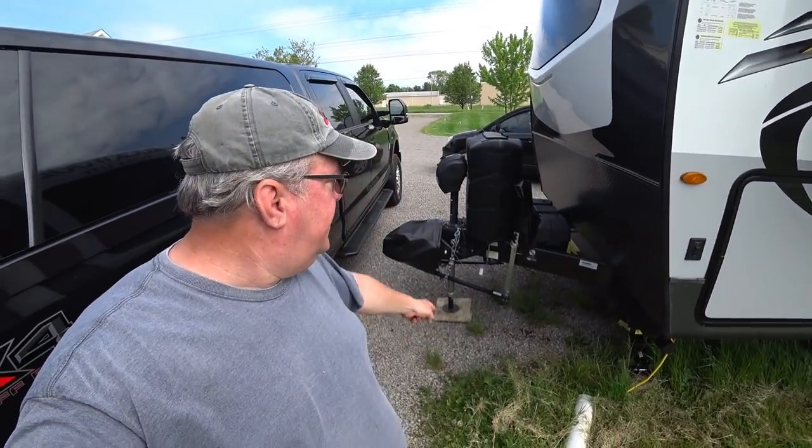You guys know we do have a travel trailer. This is a 2020 Rockwood 2604 WS. This weighs out about 8,800 pounds when it's fully loaded, and when we tow it we're around 7,800 pounds. Not a very heavy trailer and not a very long trailer — everything is under 30 feet from the tip of the ball.